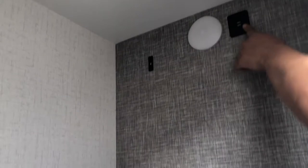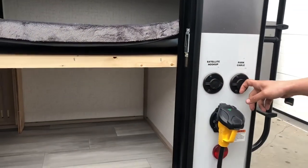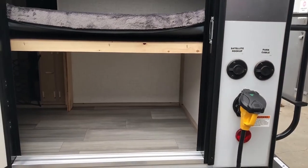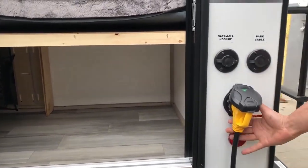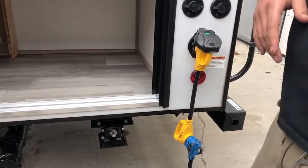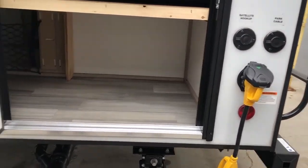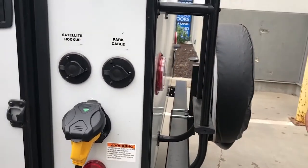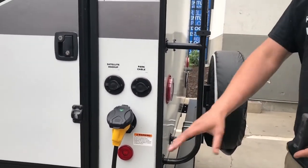Push right in the center for the light. You've got phone charger USB ports right here on the wall. Satellite and cable connections — if you're going to get a satellite or if there's cable where you're camping, hook them in here and it'll be ducted to where the TV is. This is where you plug that short cord in. Super hose can go in here as well.